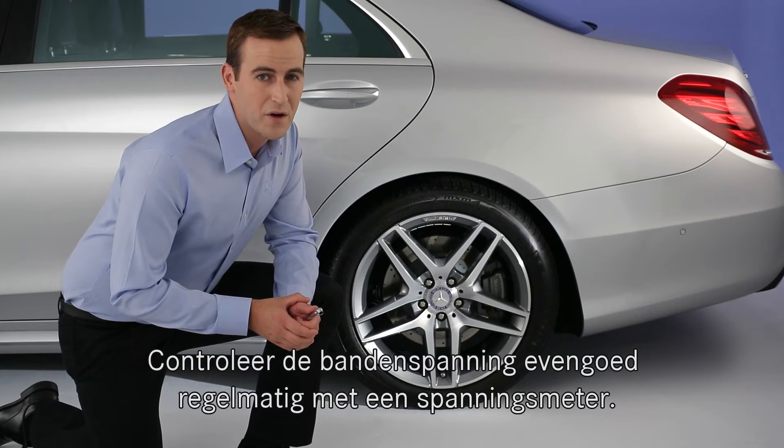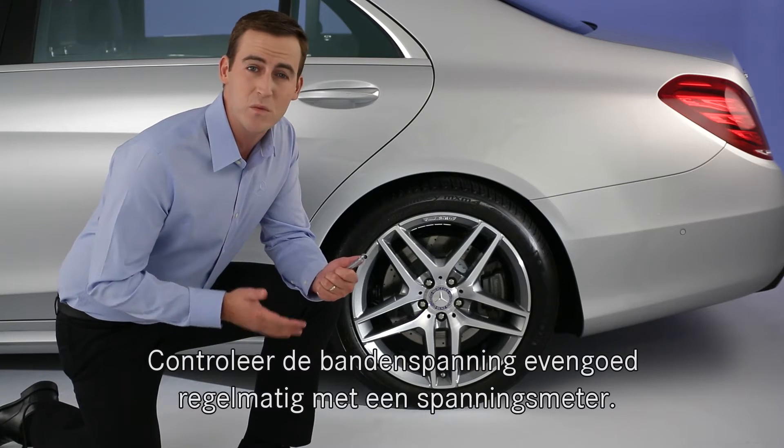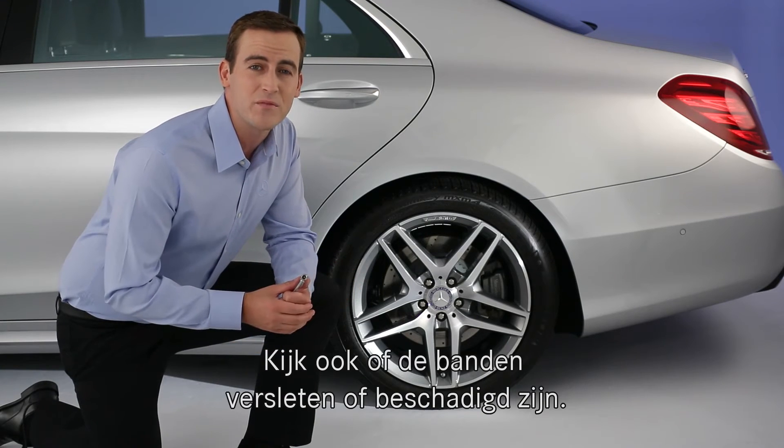Even with the tire pressure monitor, it's a good idea to check the tires with an accurate gauge once a month or so and to inspect them for any wear or damage.